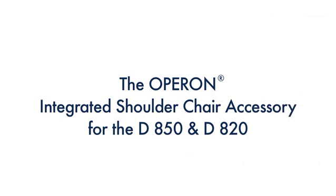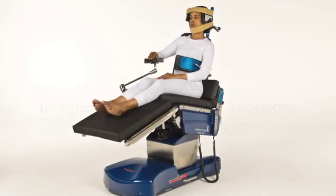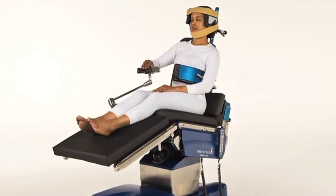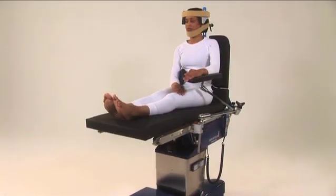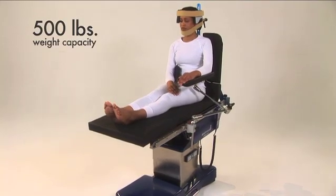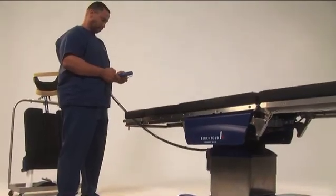The Operon Integrated Shoulder Chair Accessory for the D850 and D820. The Operon Integrated Shoulder Chair offers optimum surgical access to the patient's shoulder area. The patient weight capacity of the shoulder chair is 500 pounds.